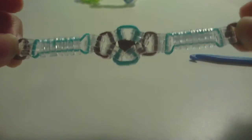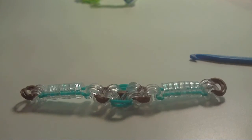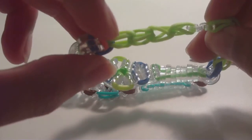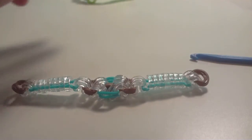Now we have the recycled parts bracelet assembled. The last thing to do is add an extension, which is basically a single chain on both sides of the design. You'll make some of the single chain on one side and some on the other side.